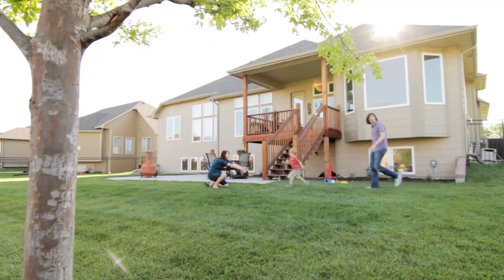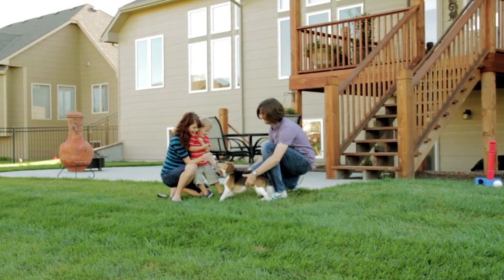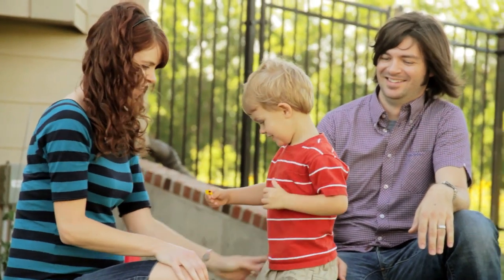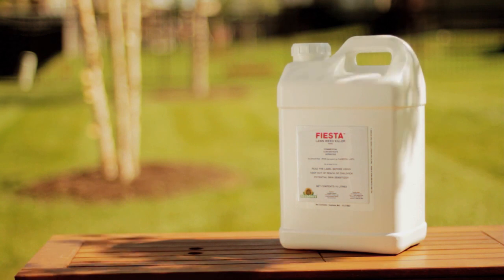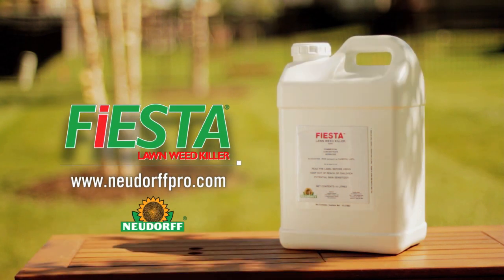With Fiesta, you can deliver an environmentally responsible alternative to traditional herbicides while providing an enviable lawn with minimal impact. Take back your lawn with Fiesta. Visit NeudorfPro.com for more information.